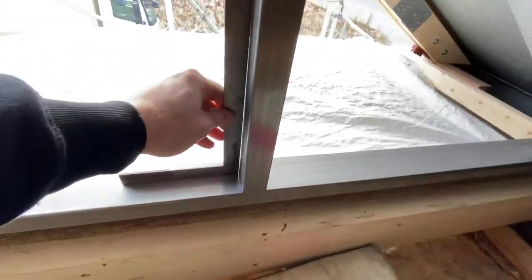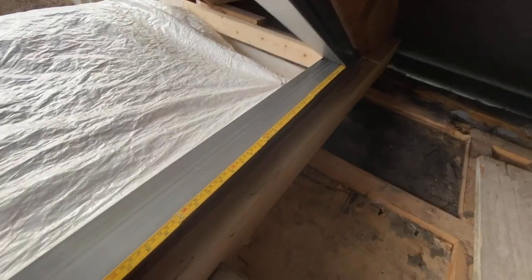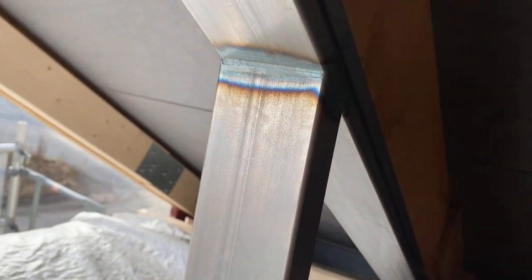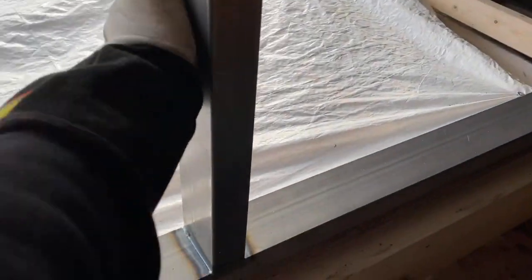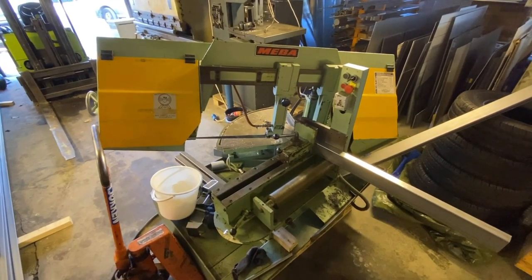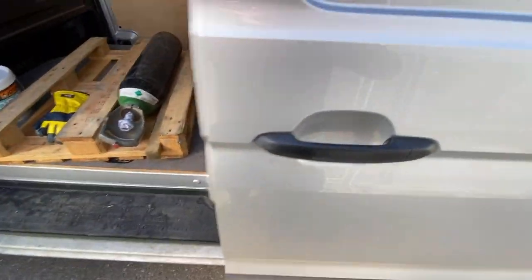Before we start welding, I'm going to check if this is exactly at the right angle — it is. Then I check if it's in the perfect position on the measurement — it is. Good to go. I'm not a great welder but sometimes I manage pretty okay. It's on. Down there is pretty okay, but there you can see I messed up — I was shaking. I ran out of gas, but now we've got more.